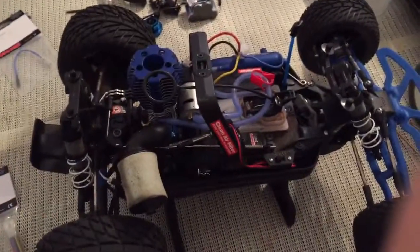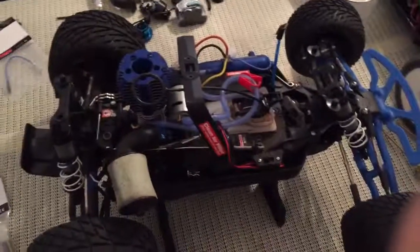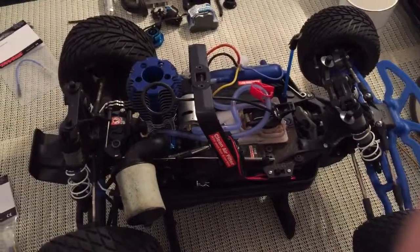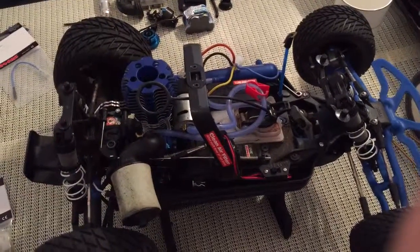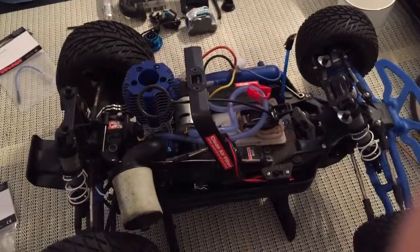The strong points are that it's really fast, and I enjoy the transmitter, which is fairly decent. I especially like the telemetry in this version — you can monitor the engine temperature, RPMs, vehicle speed, receiver battery level, and transmitter battery level all from the transmitter.